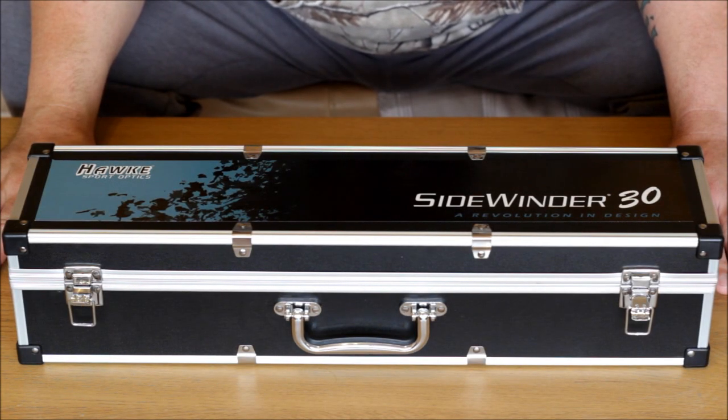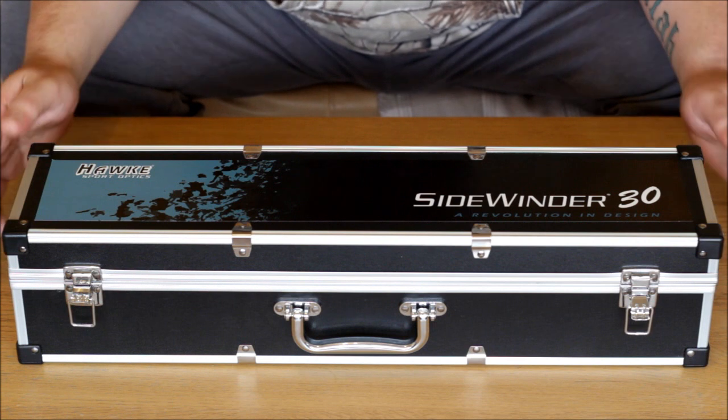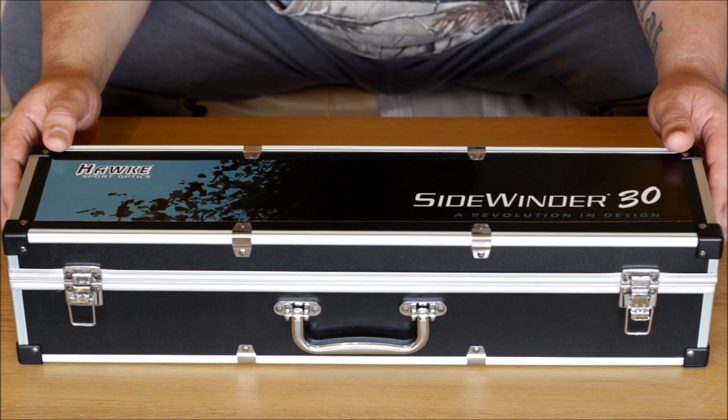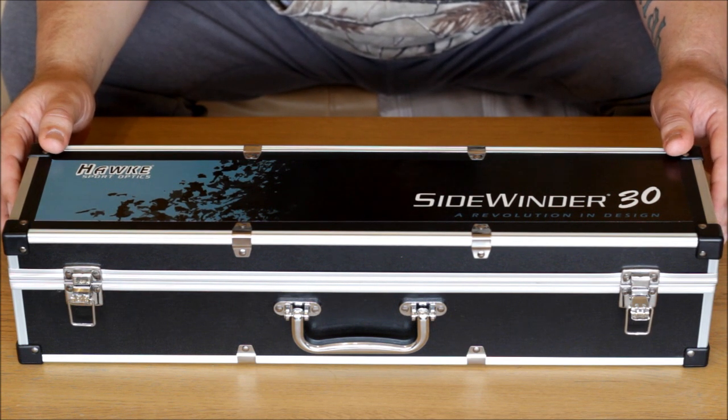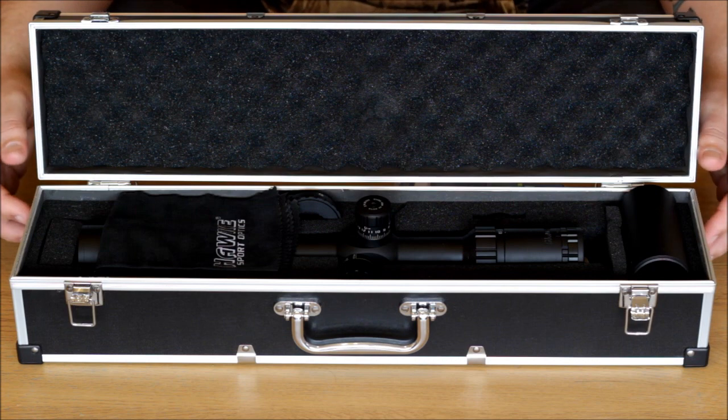Hello there and welcome to my desktop review overview of my new scope. I have just purchased a Hawk Sidewinder TAC 30, 8.5 to 25 by 42. This is the IR version with the half mil dot reticle.